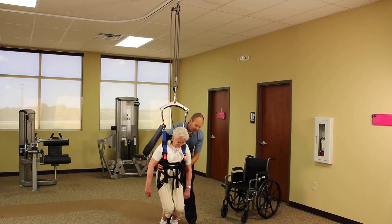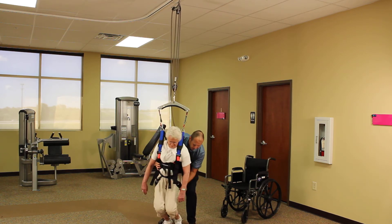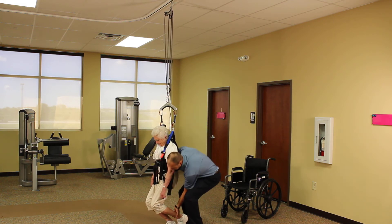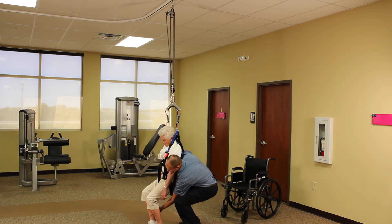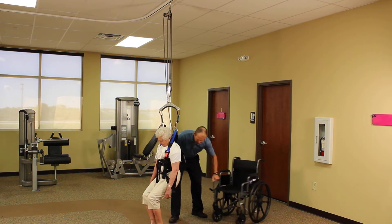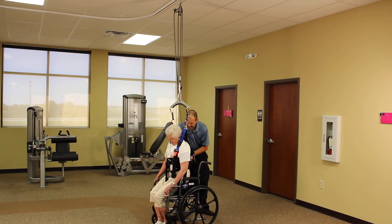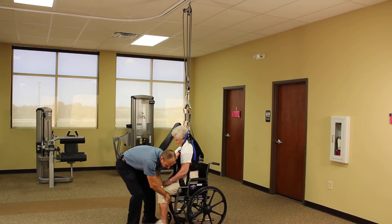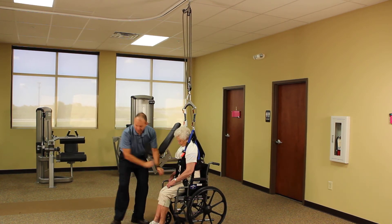Another thing you can do if you find yourself by yourself is we're going to turn the patient so they're perpendicular to the rail. The rail is running this way. I'm going to move the legs out here in front and we're going to bring the chair up underneath the patient. You can move those legs a little farther out like that so they'll force them to go backwards.